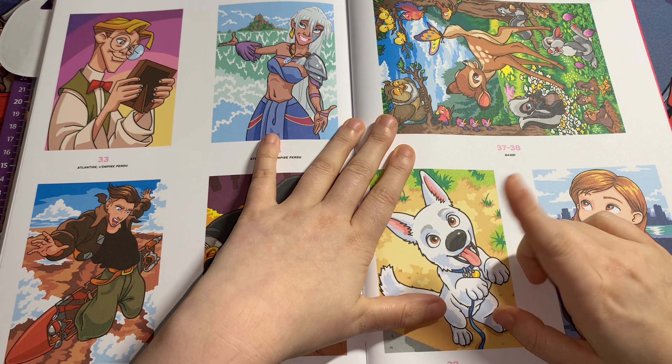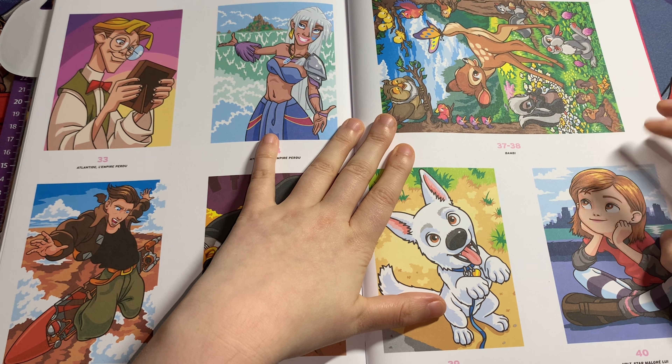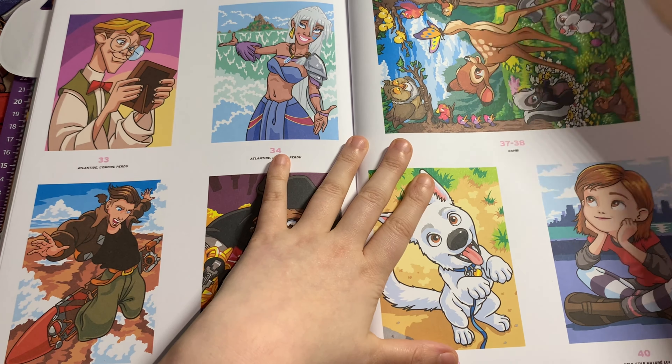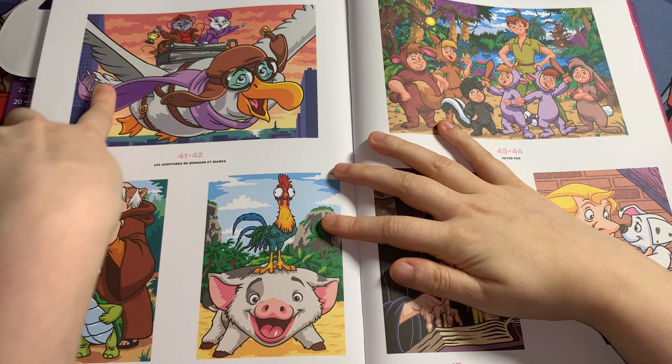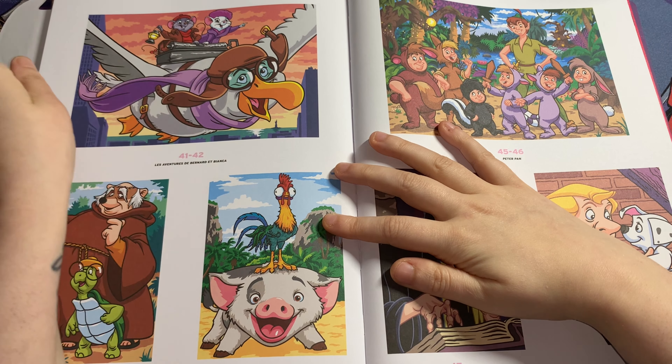This one is Bolt from Bolt, and this one is Penny from Bolt — been a while since I watched that movie. Then this is from The Rescuers — I can't remember his name but this one is Bianca and Bernard.